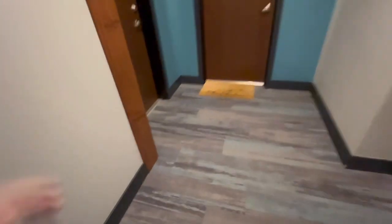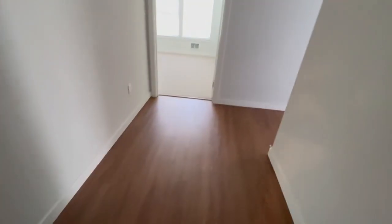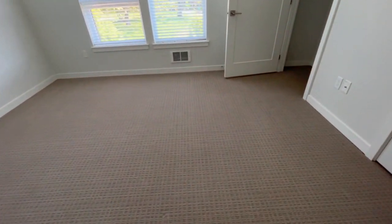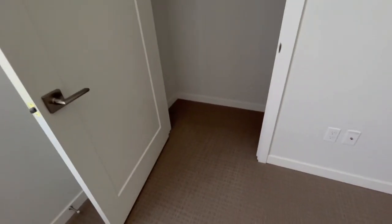Welcome to another episode of Carpet Cleaning Guys Vlogs. I'm your host, Pauly C. In today's episode, we'll be cleaning this two-bedroom condo. Stay with me for the 10-minute duration. I appreciate you clicking on the video. Be sure you're subscribed and give me a thumbs up. Always enjoy reading the comments below.